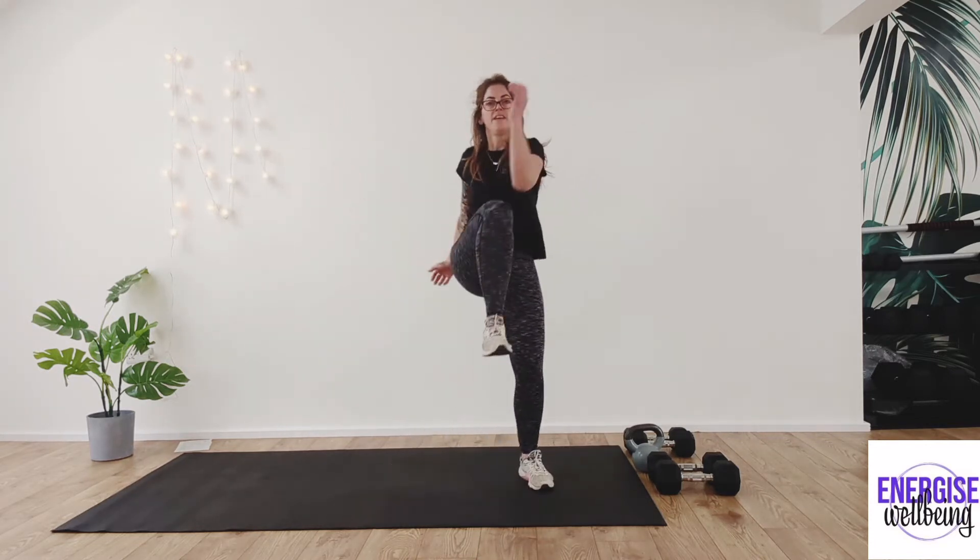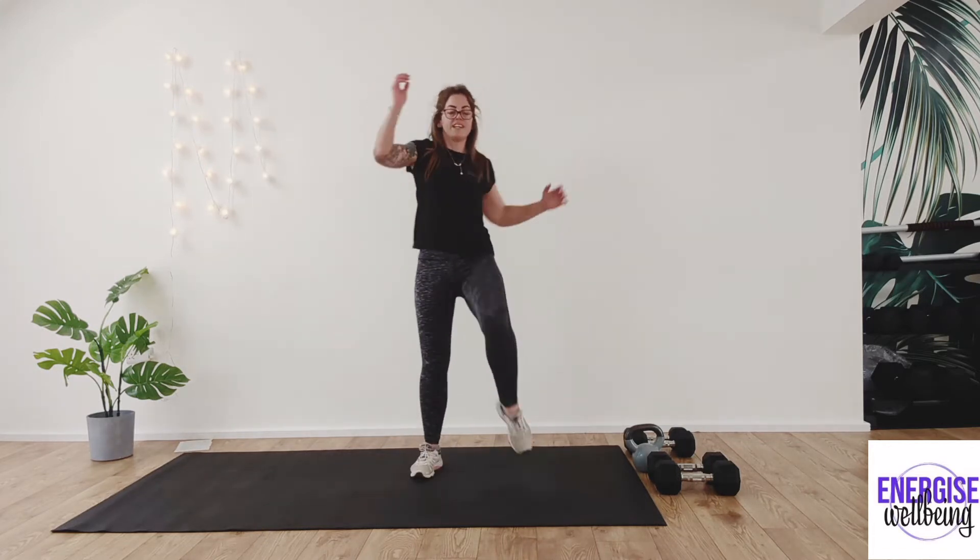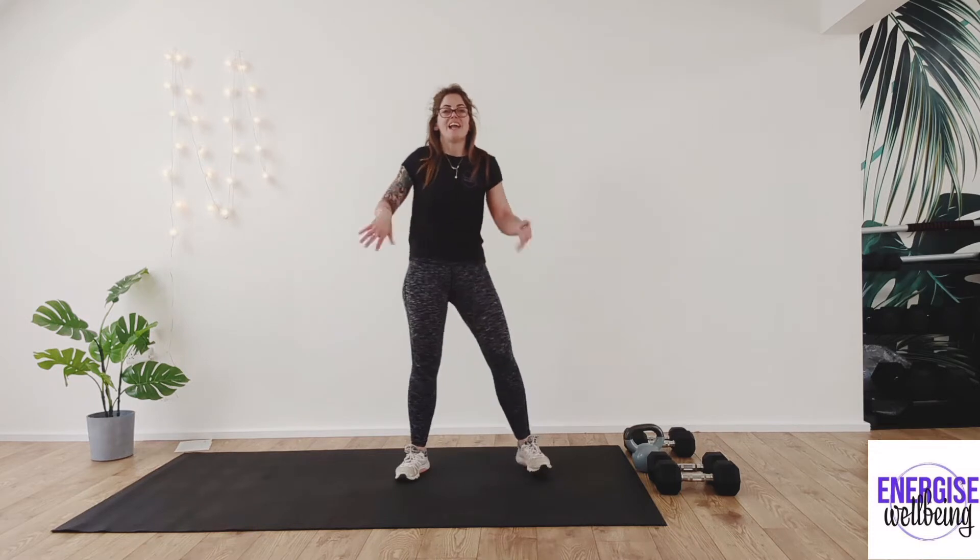Knee to elbow — final twist, opening up the spine, getting that rotation in. Four, three, two, last one. And relax. Shake it off — I feel a little bit warmer now.